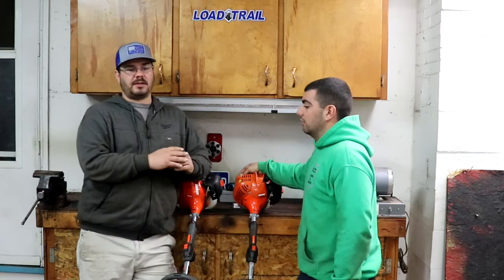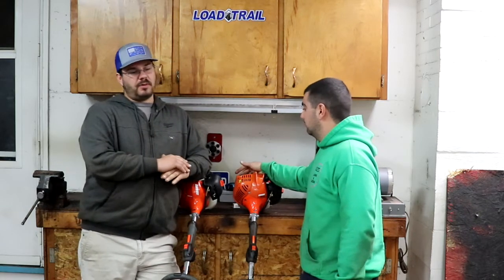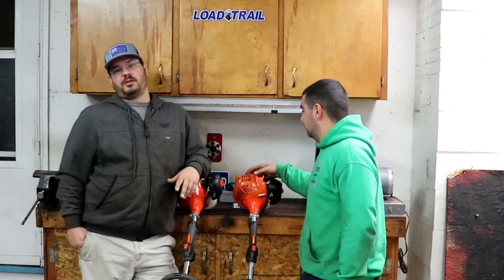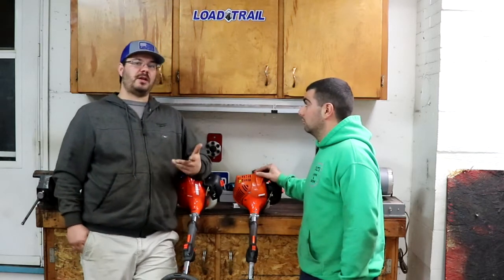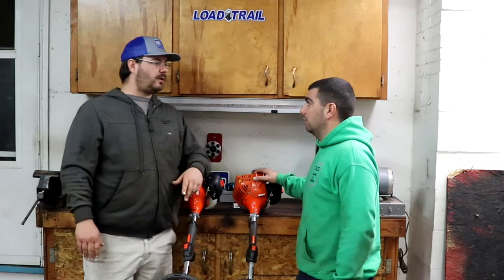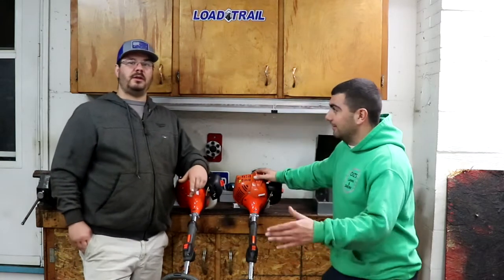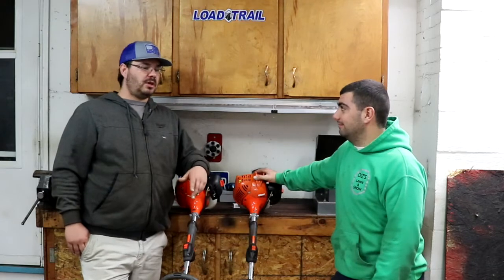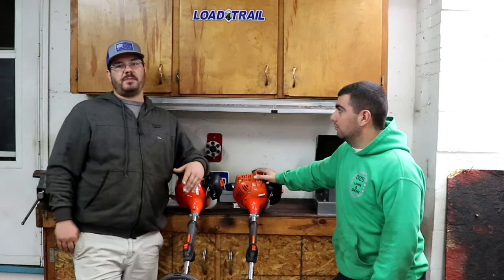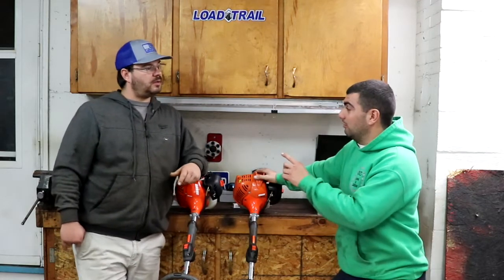The Echo products dealers do carry tend to be more residential — not meant to be beat up every day. Dealer support is the main thing, and it's very hard to get with Echo in our area. In the South, I hear Stihl and Echo are number one. But you walk into my dealer and say Red Max and they light up — they treat you well. If you buy Red Max or Stihl you get a six-pack of oil for free, a Speed Feed for free. They really hook you up.